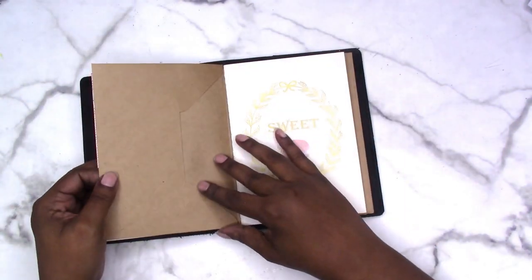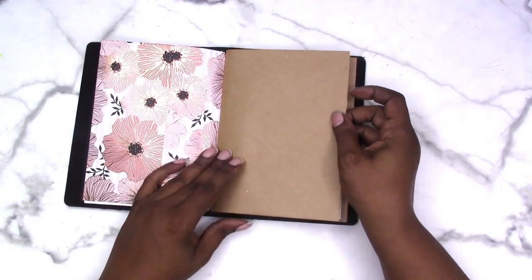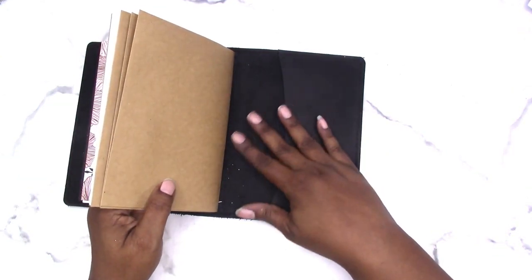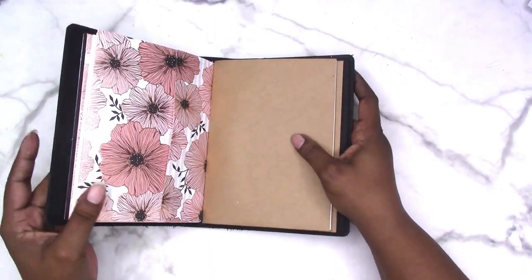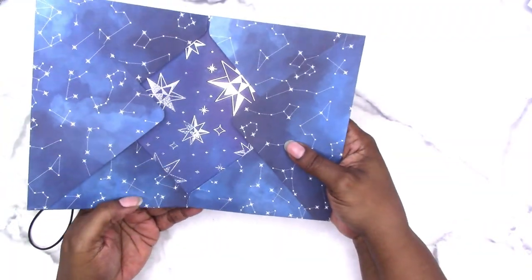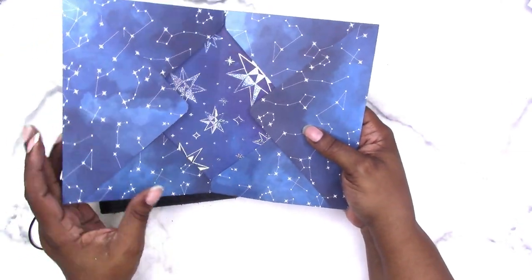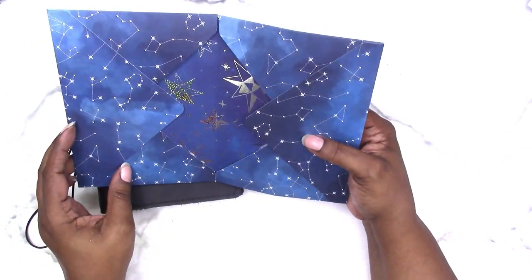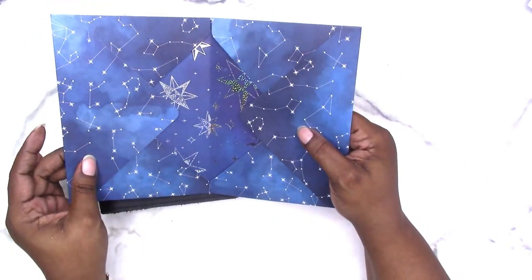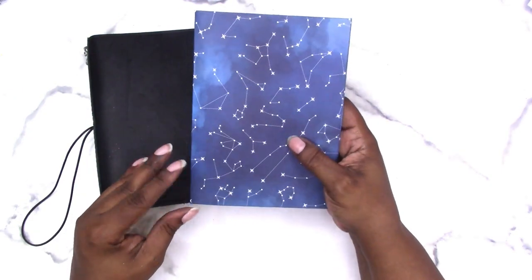If you'd like to learn how to make folders for other size traveler's notebooks, let me know down in the comments and tell me what sizes you'd be interested in. Also let me know if you'd like to find out how I made this folder using two envelopes and the envelope punch board — that's another prototype — let me know in the comments below.